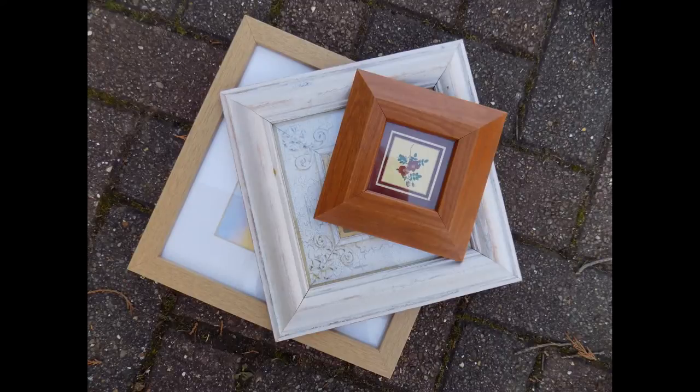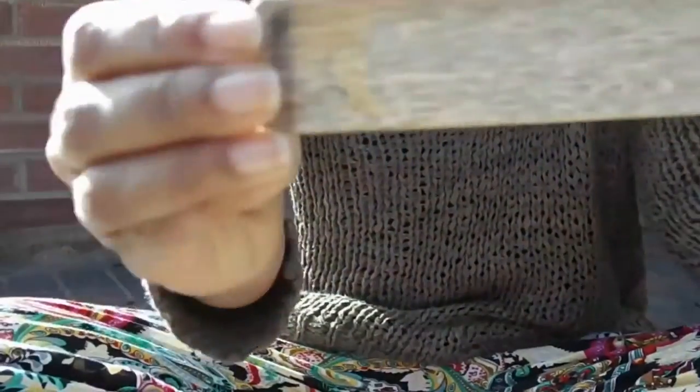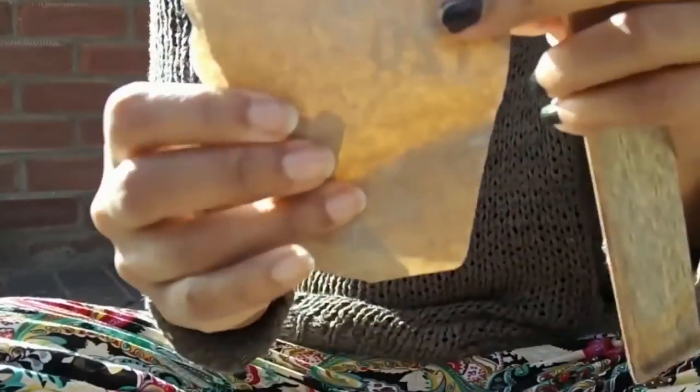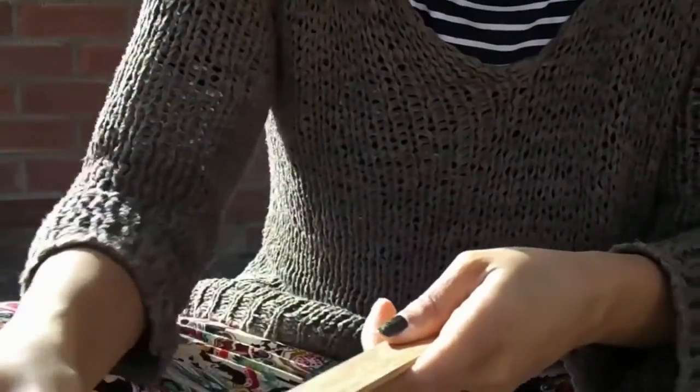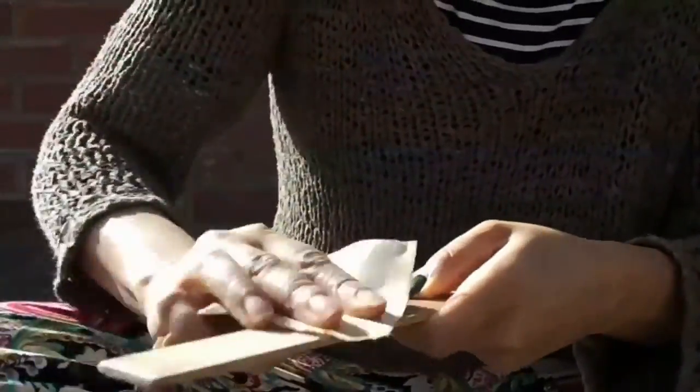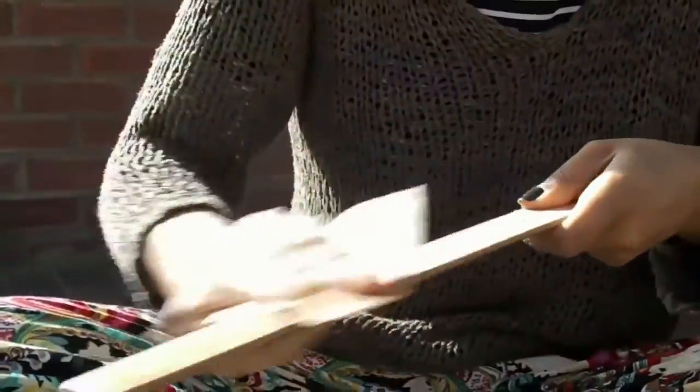First of all you'll need an old frame that you're happy to upcycle. I'm showing the demo using a piece of wood because I've already painted the frame I'll be working on. You need a fine bit of sandpaper so that you don't create lots of ridges — it's mainly to get rid of the varnish and make sure the surface is clean, no grease or old paint left on it.